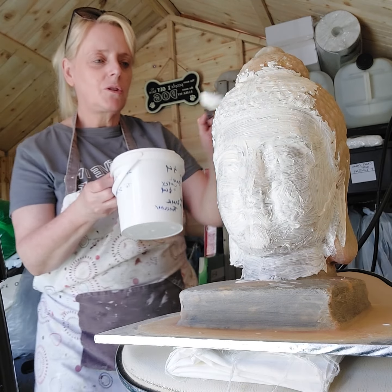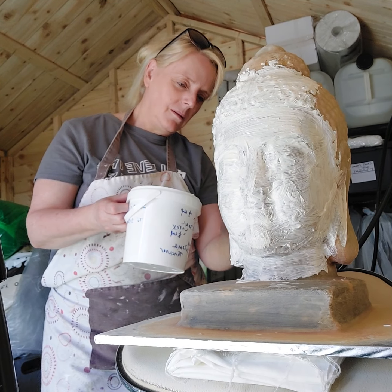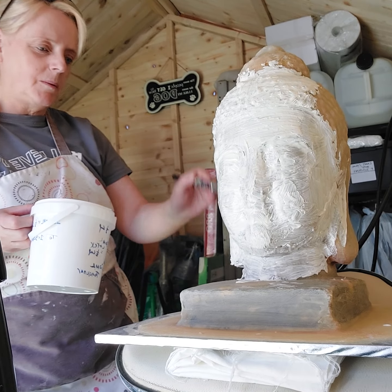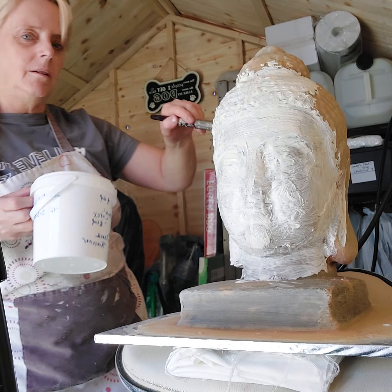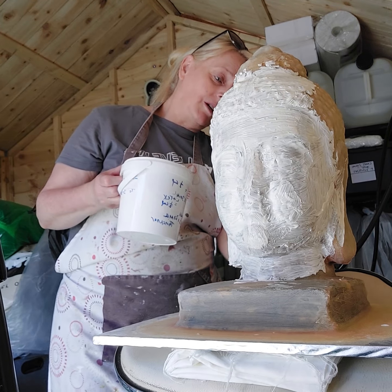Hello everybody, just doing a rubber mold here. If anybody has done these before, it's all trial and error, so don't be afraid to give it a shot.